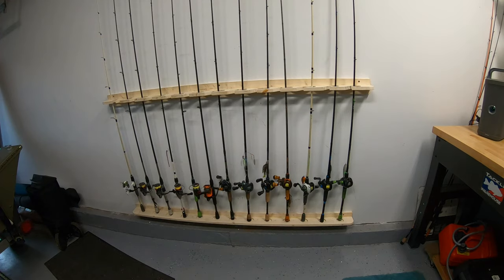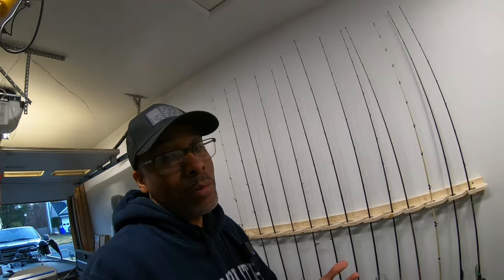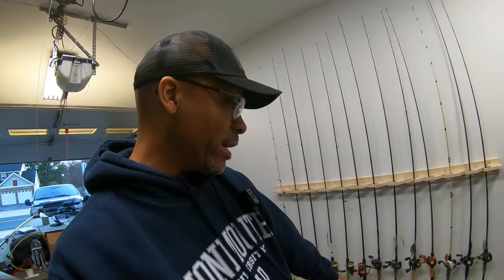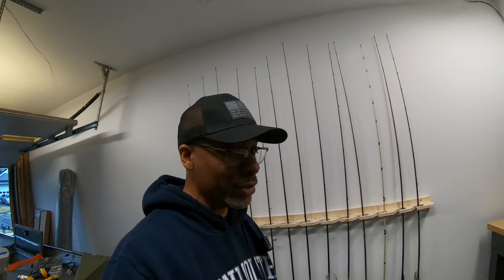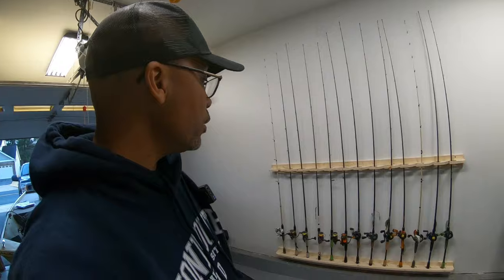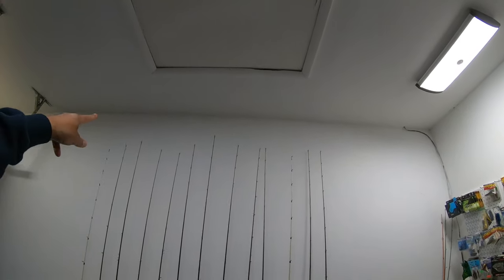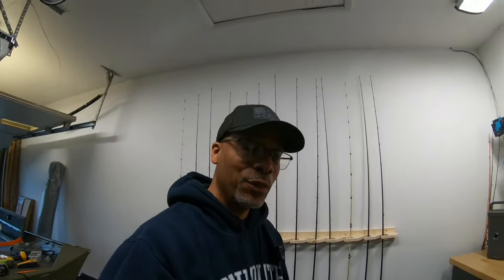Going from a cluttered floor setup to this — I absolutely love it. Complete space saver, will protect my rods and reels, and gets them off the floor. The one thing I can't get on here is my eight-foot rod — my ceiling is only nine feet tall and the rack is elevated, so the eight-footers won't fit. I only have two of those so I'll figure something else out. The longest rod on here right now is a seven-three and I still have plenty of space up top.